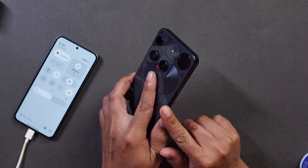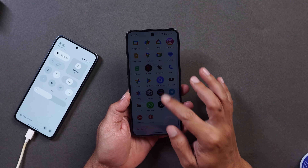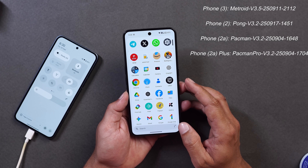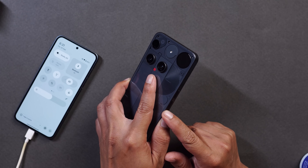Nothing phone users, we have great news. Nothing has started rolling out Nothing OS 4.0 open beta for devices like Nothing Phone 3, Nothing Phone 2, Nothing Phone 2a, and even Nothing Phone 2a Plus. In this video we'll find out what all changes you will see on Nothing OS 4.0, which is based on Android 16.